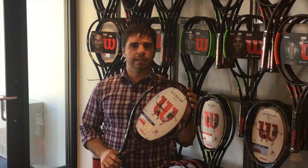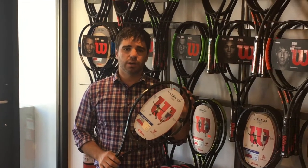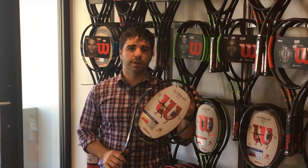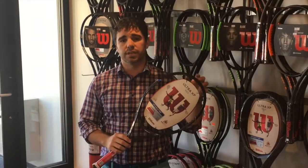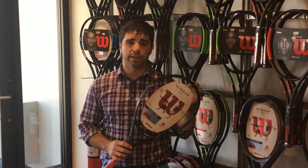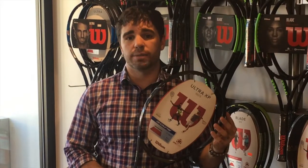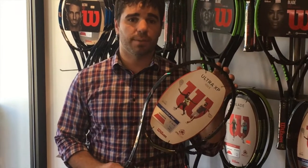Hey guys, this is Ryan with Boston Skiing and Tennis here to talk to you about one of Wilson's newer rackets, the Ultra XP100S. Some of the unique characteristics about this racket are mostly within the frame. It's a carbon fiber frame which is going to give you an optimum balance of power and control. The S means it's going to be an open spin string pattern — great for top spin, great for accuracy, great for shot placement.